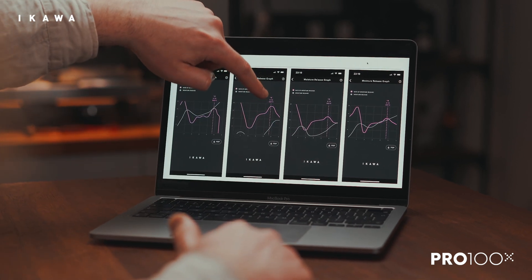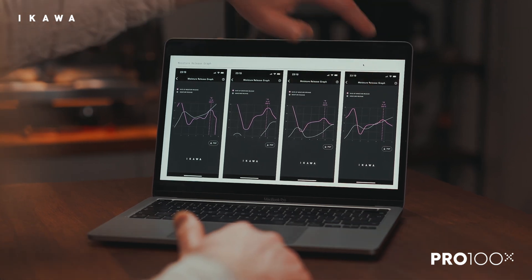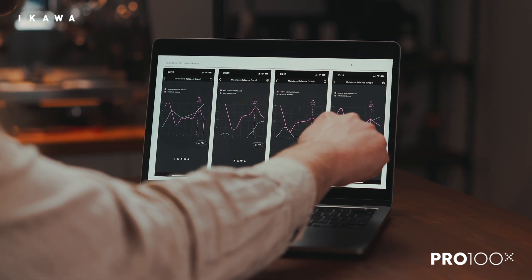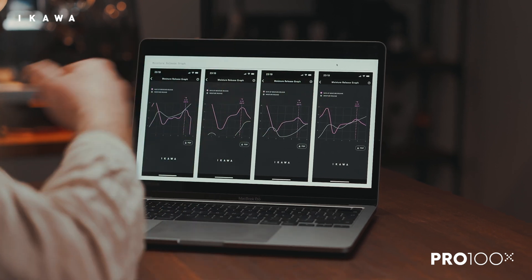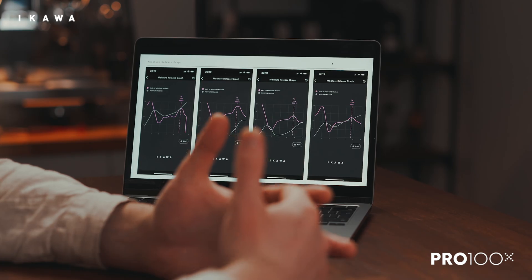Compare how much it's changing here with say something like this graph here, where I'd expect quite a consistent run through the middle. But then I would want to be wary of having to quite quickly and quite dramatically reduce the gas post first crack to avoid the coffee sort of running away.